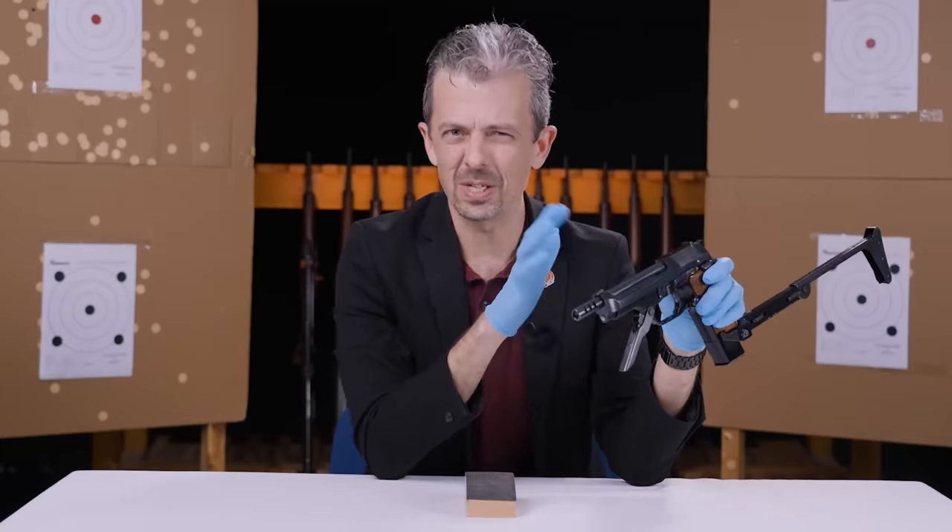Even without the buttstock, this thing is questionable to control - you've got no support and it's going to buck as it fires. Without the foregrip as well, you're in Glock 18 territory, just having to pull down and twist to keep the muzzle down. It does have compensator ports on the extended barrel - not angled like a brake chamber, but purely on the upper portion of the barrel to help drive the muzzle down against the recoil of a high-rate three-round burst. That's the configuration in which it was adapted to the Robocop movies - just handheld with that huge attachment on the front.